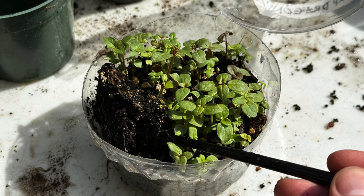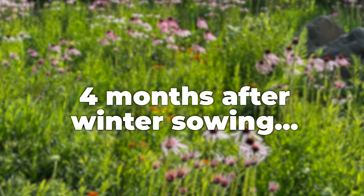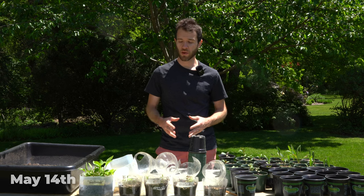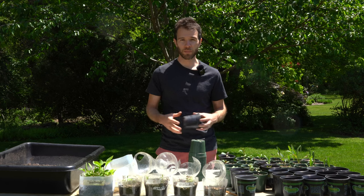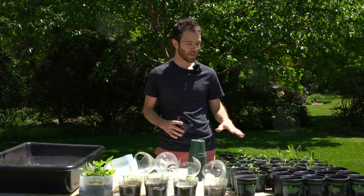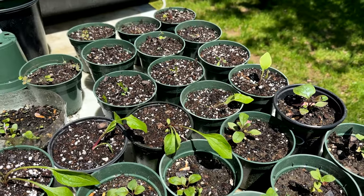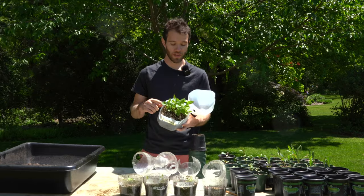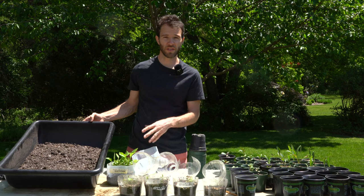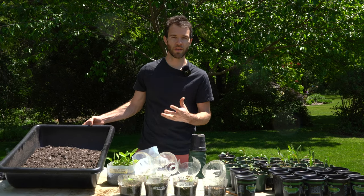Once the seedlings have one or two sets of true leaves, they're likely ready to be transplanted into larger containers or their final location. It's now early spring, mid-May, and most of our winter-sown seedlings have sprouted. Today I want to show you the process of getting them out of the milk jugs and into individual containers. This is an optional step, but it helps isolate each plant, allowing it to grow without competing with surrounding seedlings. I like to use leftover three-inch nursery pots. I'll be using Echinacea purpurea, purple coneflower, as an example, with potting soil plus some native soil from where the plants will be planted outdoors to acclimate them to those soil conditions.